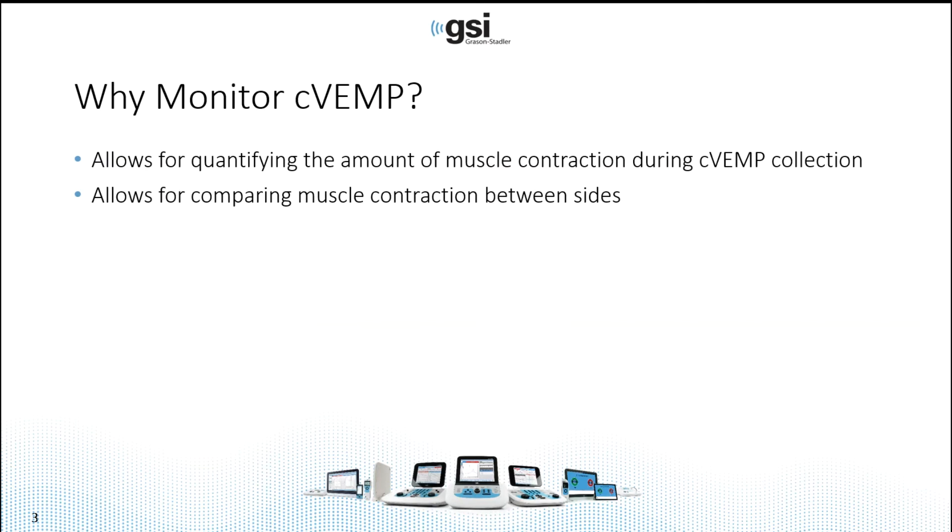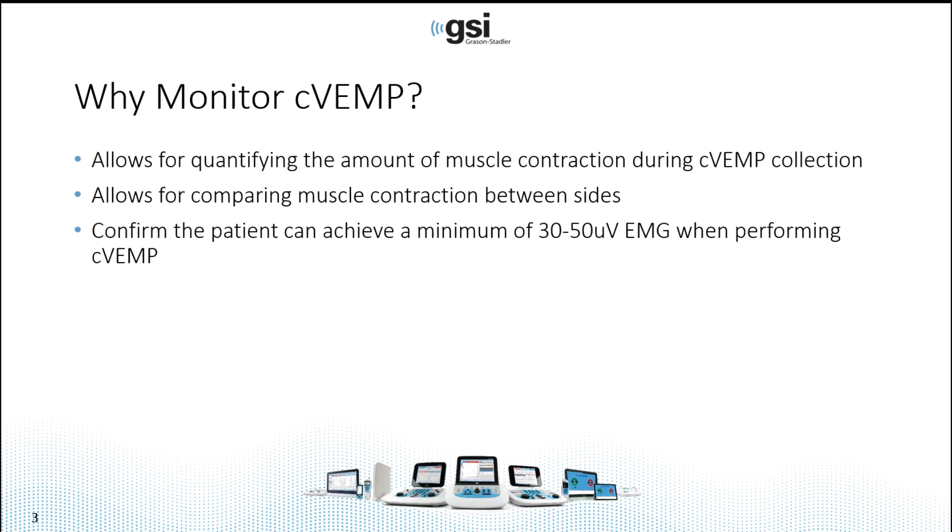Monitoring during C VEMP allows for quantifying the amount of muscle contraction during a VEMP collection, and therefore allows you to compare the muscle contraction between sides. It also allows you to confirm that the patient can actually achieve a minimum of 30 to 50 microvolts of EMG when performing C VEMP. A significant contraction is required in order to collect this potential.